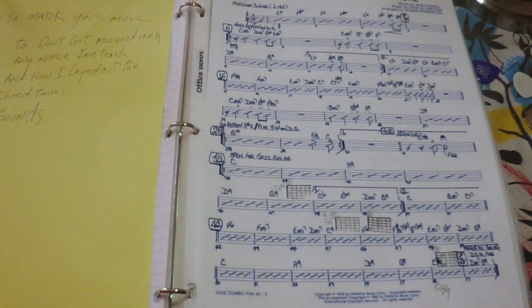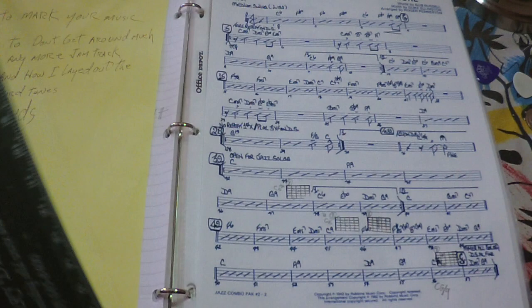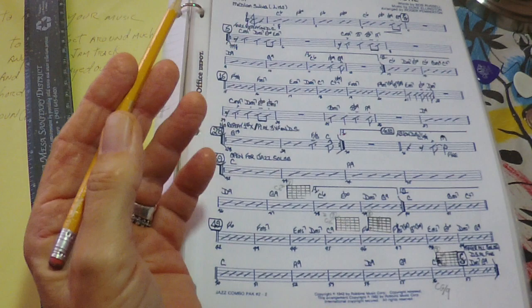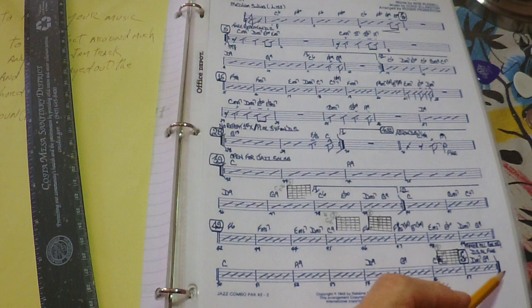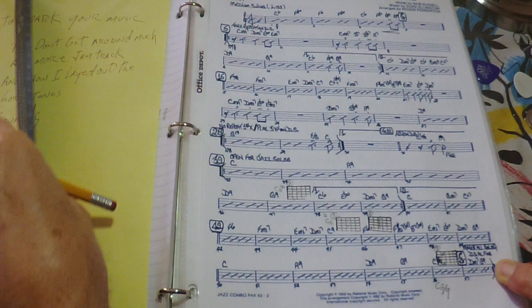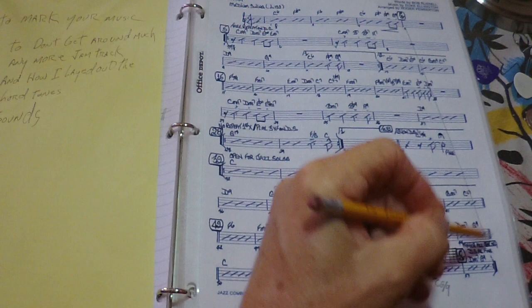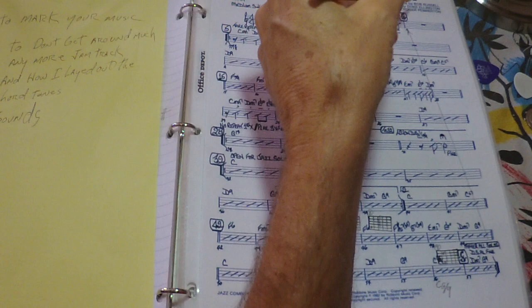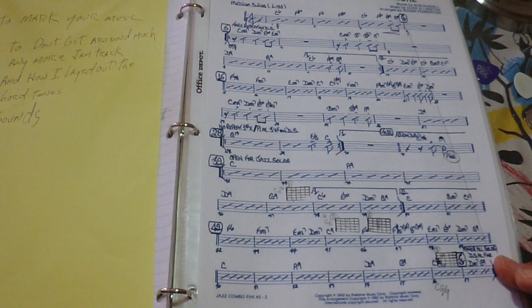Let's talk about how to mark your music. We do this with a pencil — this is the old school version — and if you're particular, you use a straight edge. What we're looking for first is the road map: how you repeat phrases in a piece of music. For instance, after all the solos have been played, at the DS we go up to the sign. To lead your eye from one place to the next, I just draw a line so you can go right from here to there. This is a DS al Fine, and Fine is here, so I just circle the Fine so you make sure to acknowledge it.